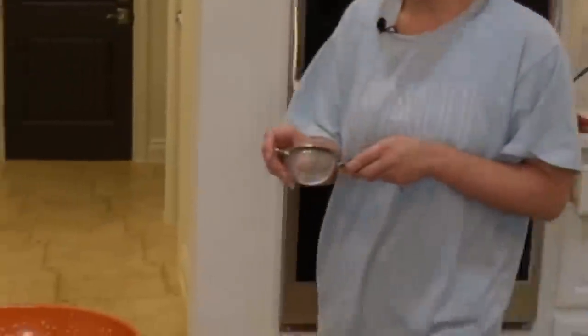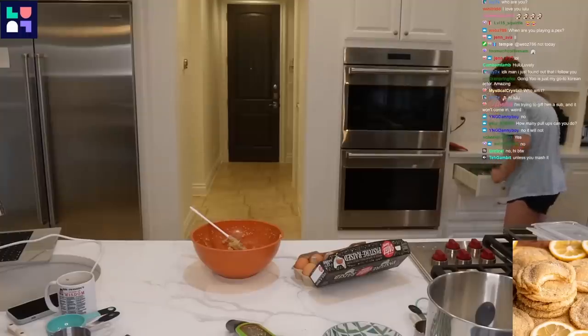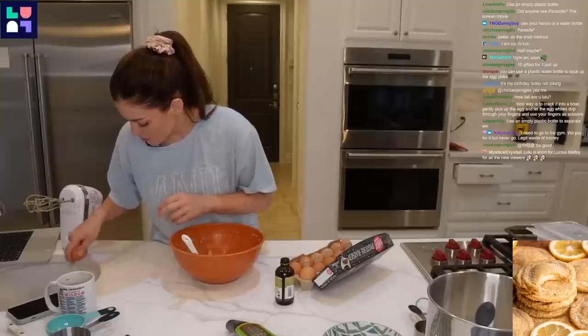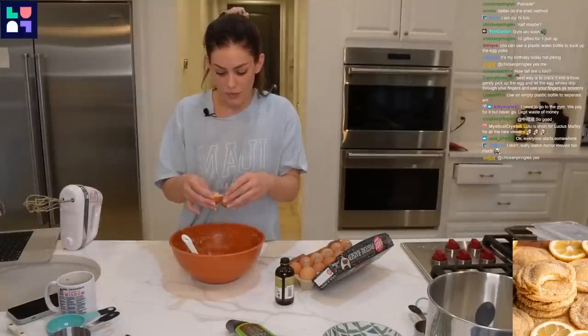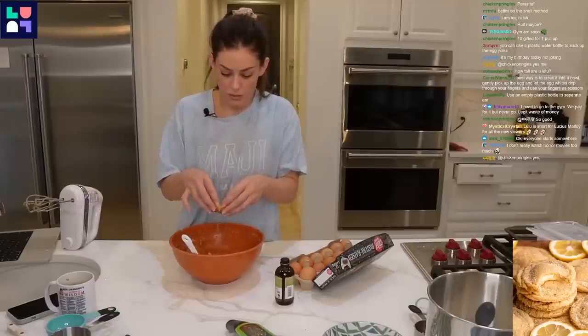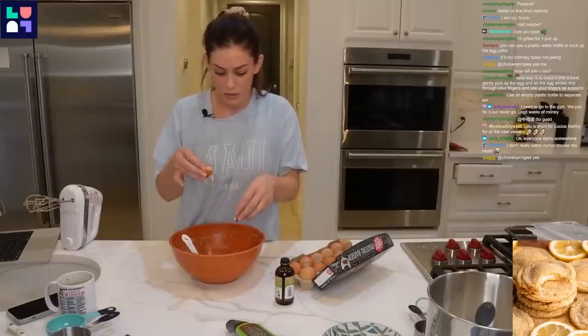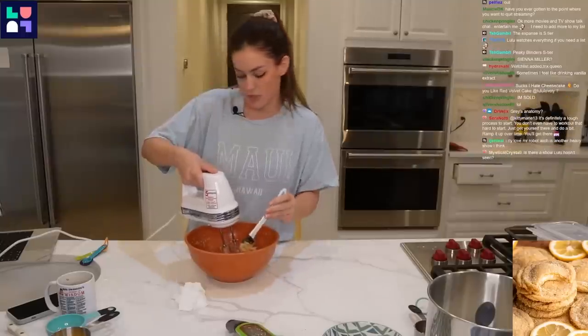I need to get an egg separator. I'll just use the eggshell method, it's fine. Mix for one minute on medium speed.